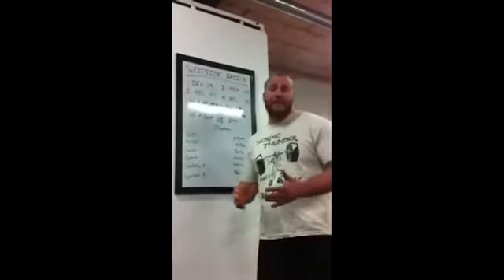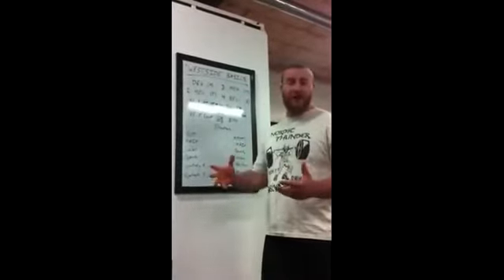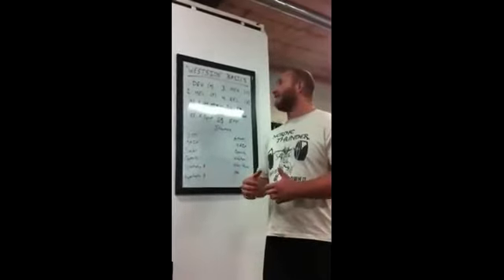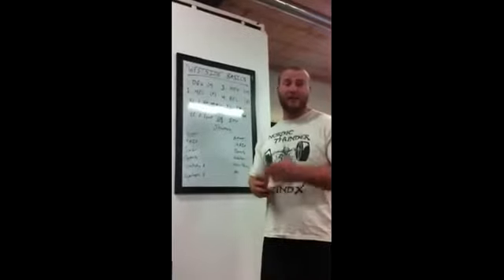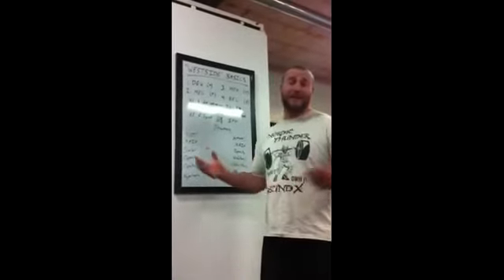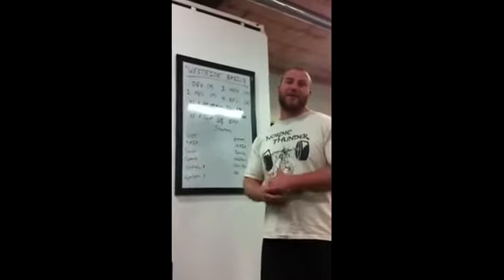So that's basically it. Train the way you want to and enjoy your workouts with this template. If you have any questions or comments, I'd be more than happy to hear them on Facebook or YouTube. That's pretty much it on Westside-esque training. Have a good one.